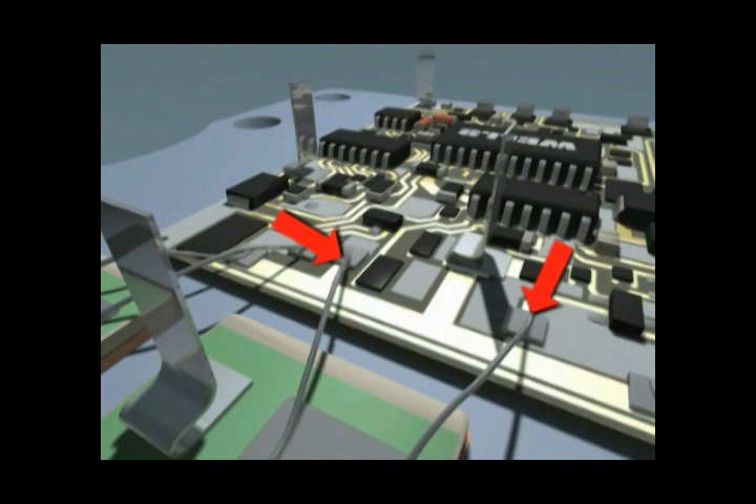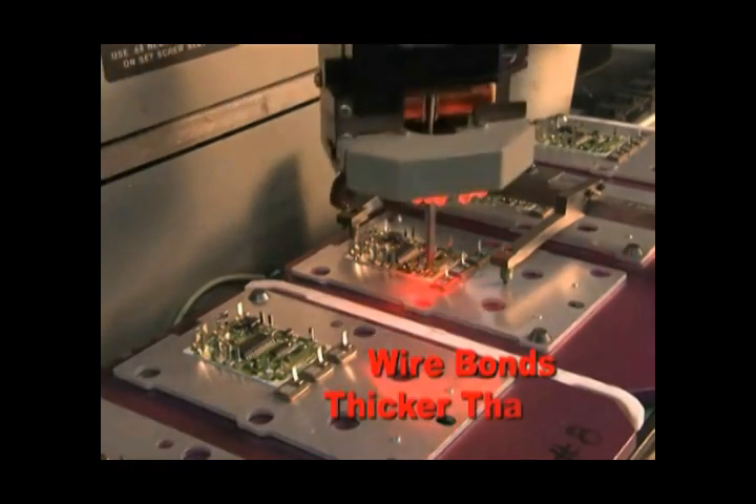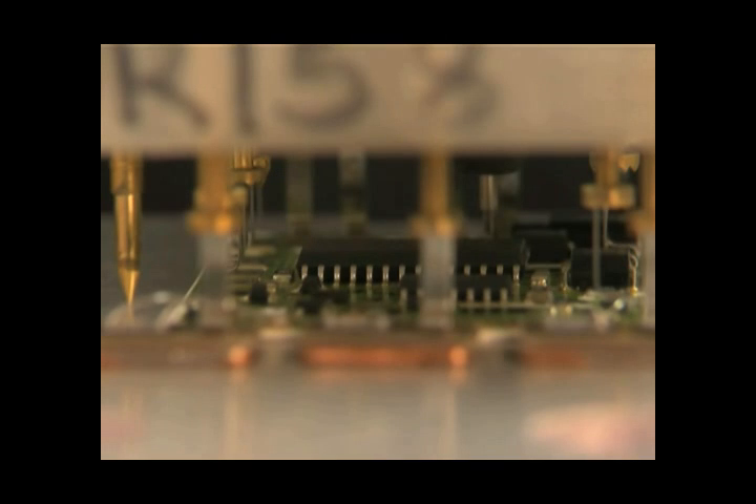Now recruits, take a gander at the thickness of this wire bond. These wires have to carry all of the current and the high voltage to the transistors, even during a heavy load. That's why we make our wire bonds even thicker than the OE. Here's something not everybody does: active laser trimmer. Everybody doesn't do it because it is expensive. But if you want a module that performs to OE specs, it must be done.